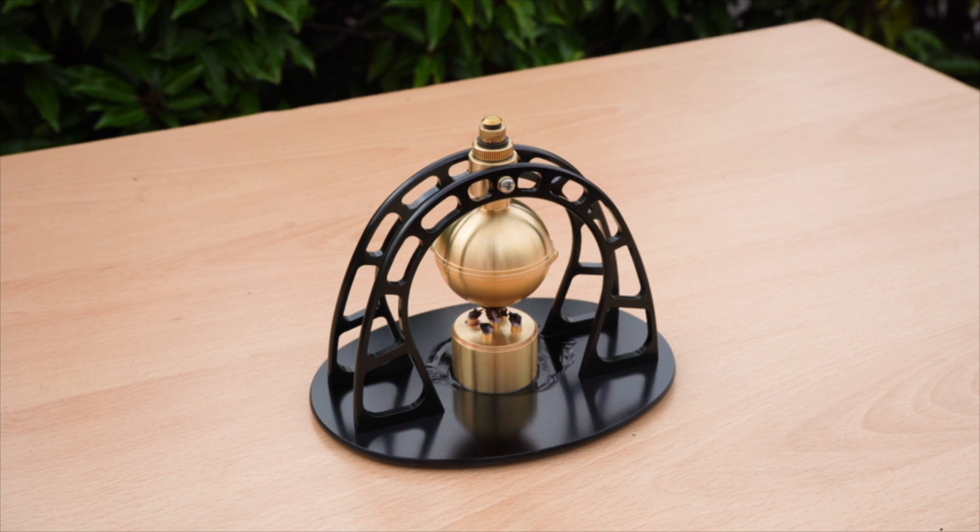This device was originally created by Hero of Alexandria about 2,000 years ago, and it's purported to be the world's first engine of any kind.